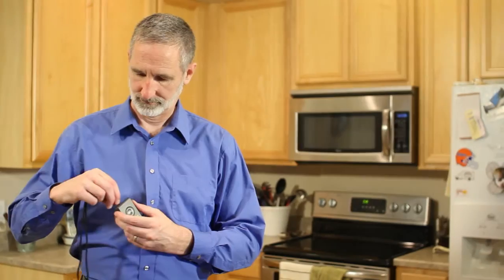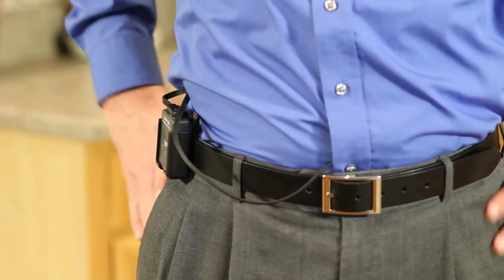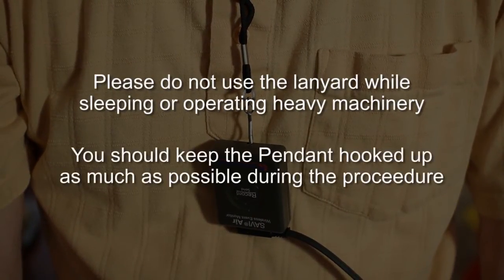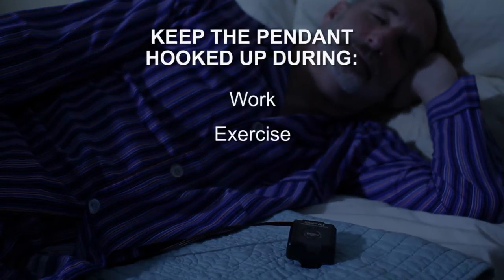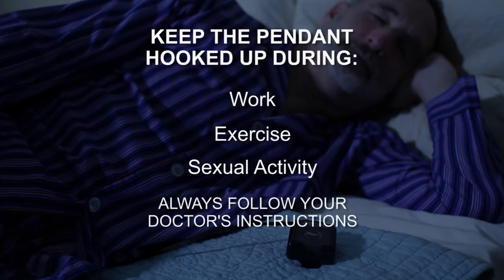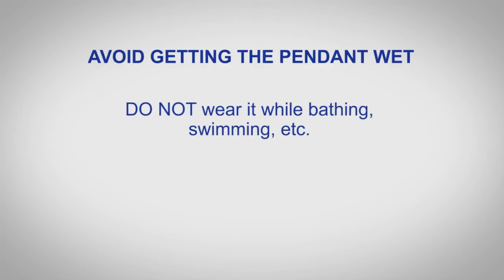Wearing the pendant. You may wear the pendant around your neck using the lanyard, or on your belt or other clothing using the belt clip. Please do not use the lanyard while sleeping or operating machinery. You should keep the pendant hooked up to you as much as possible during the length of your procedure, including when you sleep and during your regular daily activities such as working, exercising, sexual activity, etc. But always follow your doctor's instructions. Avoid getting the pendant wet — do not wear it while bathing, swimming, etc. Wear the pendant above the layer of clothing to avoid perspiration on the device.